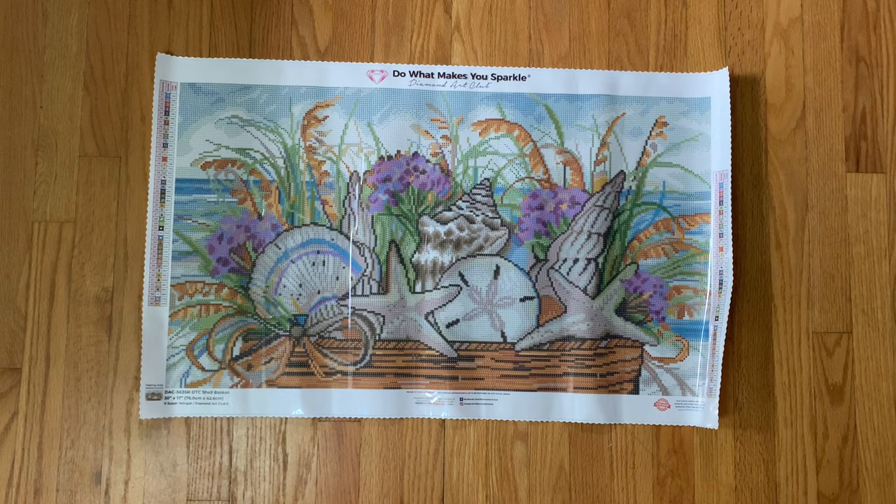Surprisingly, I don't have any other kits by this artist. I know Susan Wingett is pretty popular — I believe she's well known for calendars and puzzles. So it's cool to see her making her way over to Diamond Art Club. I know they've released a few images from her; this is just the first one I've picked up, but I absolutely love it.